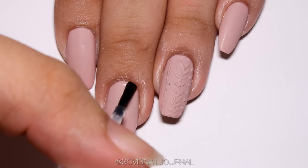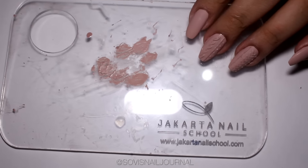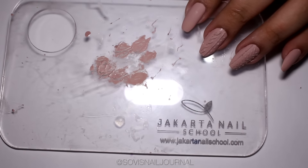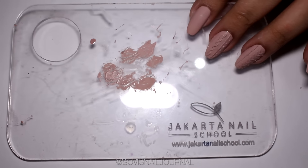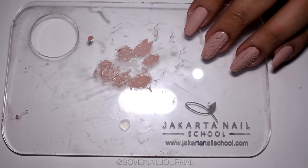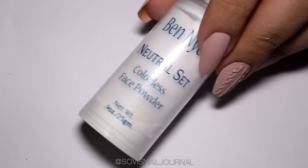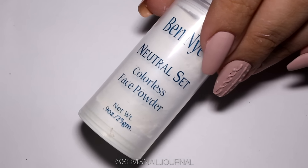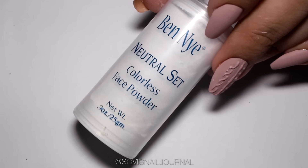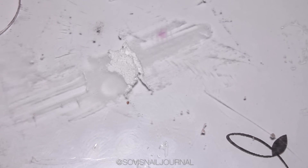Next, I am taking this palette from Jakarta Nail School where I will mix the nail polish with our secret ingredient, which is powder. Yes, you heard me right — the ingredient we're going to use is powder. I am using my bed night colorless face powder, but you can use any other powder you have lying around.